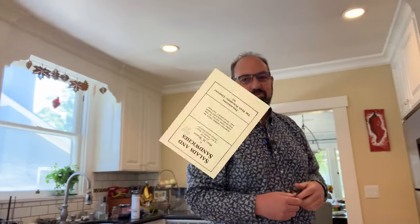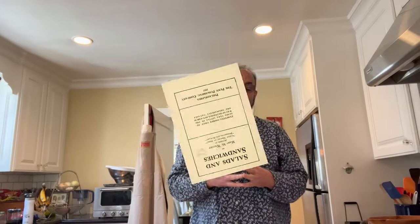Welcome to Sandwiches of History. Today, from Salads and Sandwiches of 1917, we're going to be making the Bacon Appetizer Sandwich.